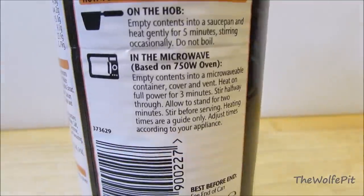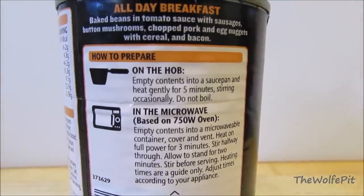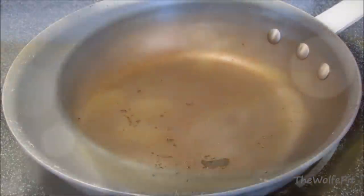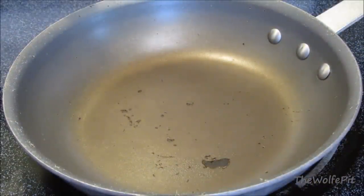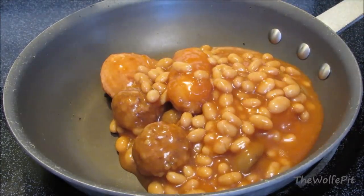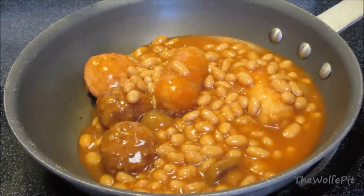They have two sets of heating instructions — one for the hob, which will be a stove to us Americans, and then for the microwave. When I open the can it smells and looks just like a typical can of pork and beans or beanie weenies. Now I'm going to pour the contents of the can into a medium skillet over medium heat on top of my stove. If you're in England, do it on top of your hob.